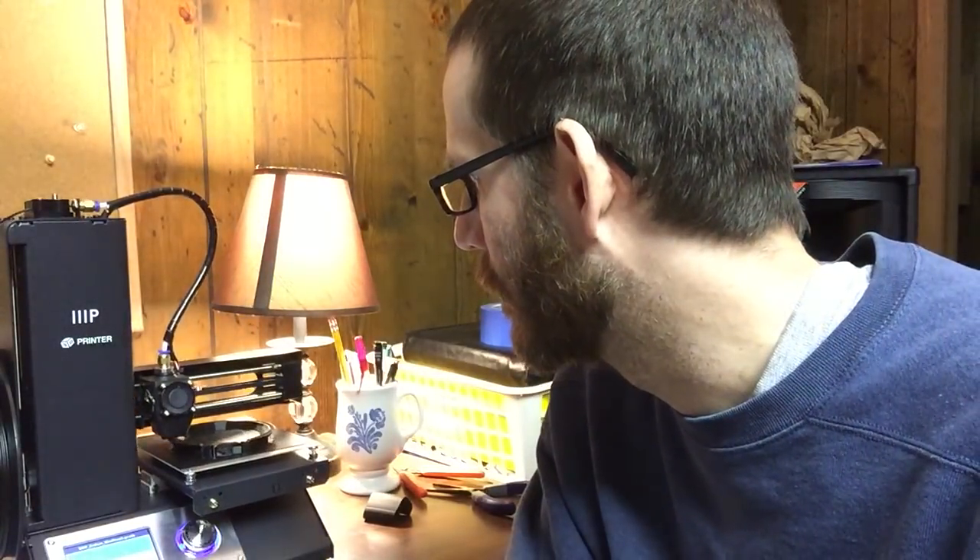This has been printing for a few hours but I've noticed a few issues with the 3D model that I need to fix. One of them is keeping it from printing the hole for the screw, and there are also some supports coming up soon in the print that aren't going to be generated properly. I've already fixed those in the 3D model, so I'm going to go ahead and cancel this print.